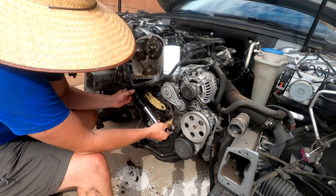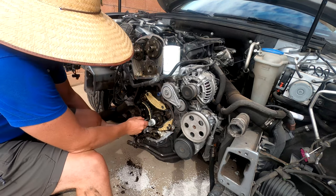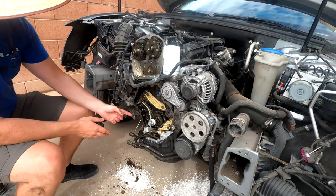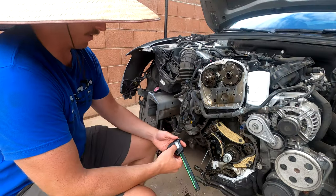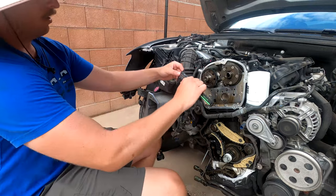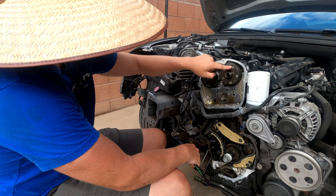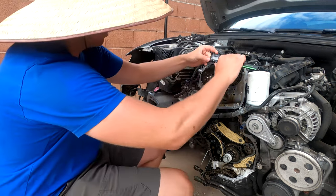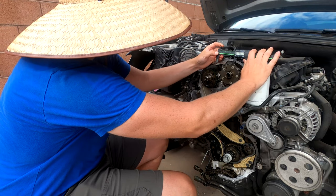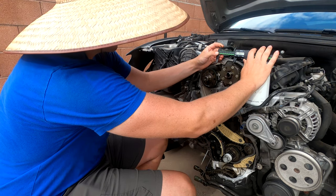That other torque wrench doesn't seem to be working - these are definitely at 15 ft-lbs. I'm going to grab my other torque wrench so I can torque down the tensioner. Now that I have a micrometer, I'm going to zero that out. You measure from the center of this here to the line on the intake camshaft. Like I said, it should be 61 to 64mm - which we're at 75mm. So we're definitely a few teeth off.